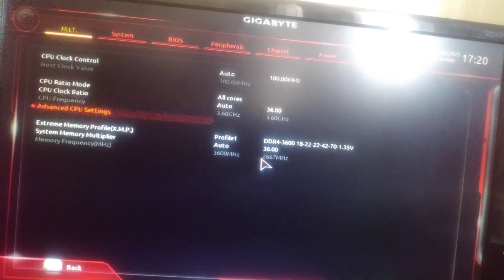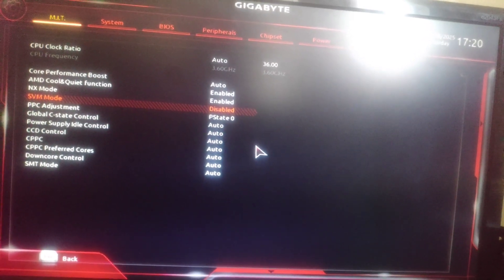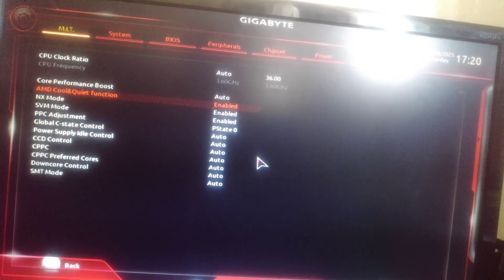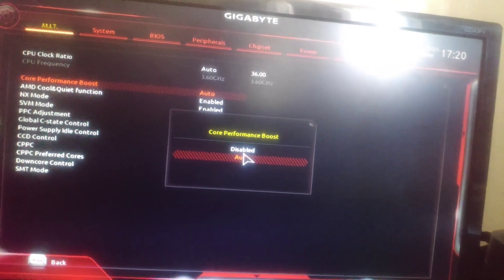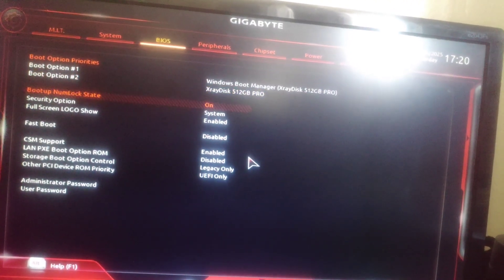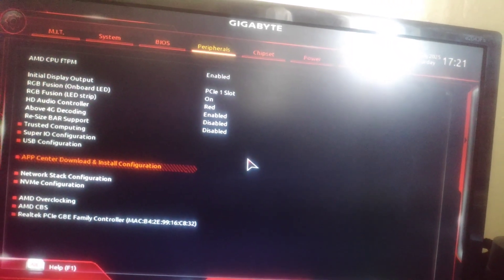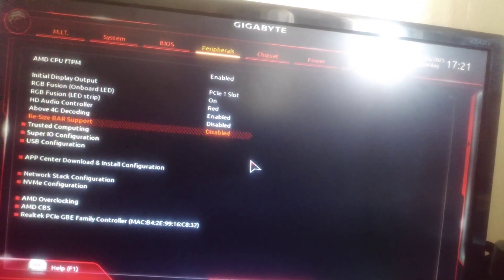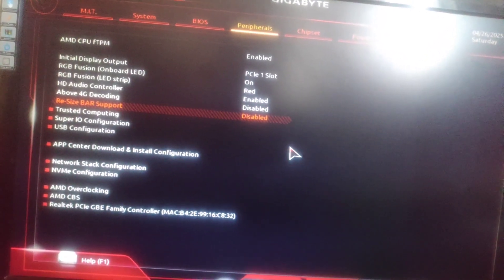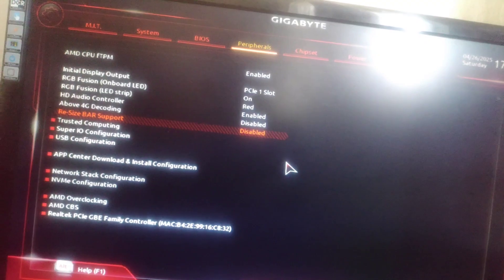Go to advanced CPU settings — here you can enable virtualization for the CPU. Regarding Resize BAR, it made some problems on my 3600 CPU, so I don't recommend enabling it.